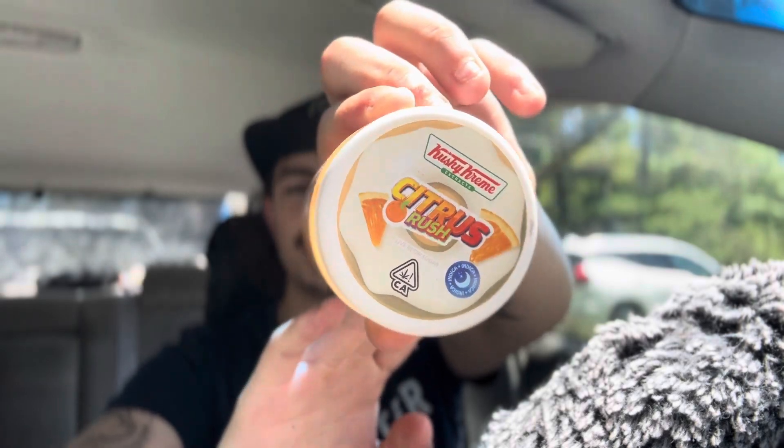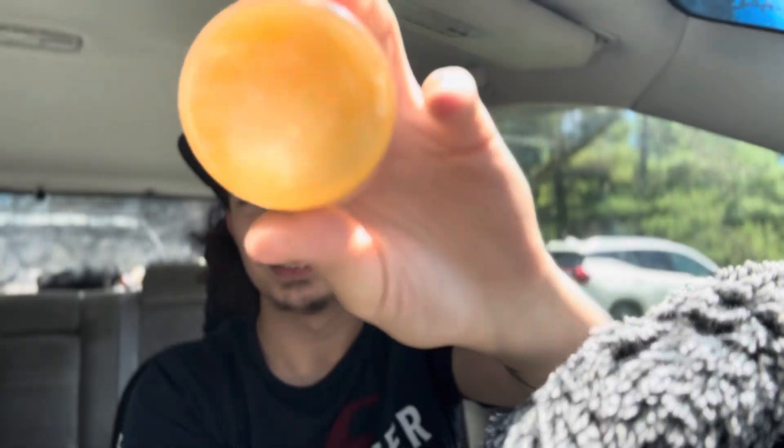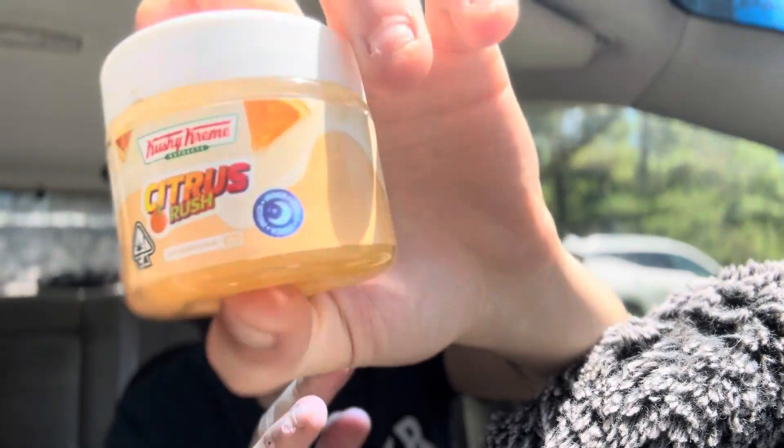This video we are going over the Citrus Rush from Cushy Cream. They were kind enough to give me one ounce of the Citrus Rush. We got some live resin Citrus Rush — it says indica, but usually citrus strains are more sativa, so we're gonna see about that. We're gonna pop it right open and see how it's smelling.